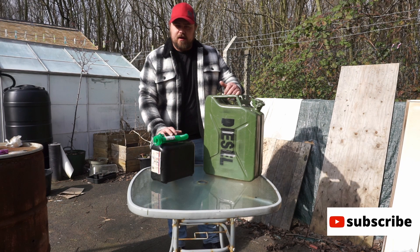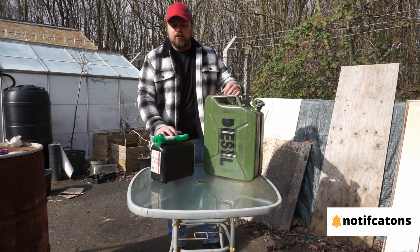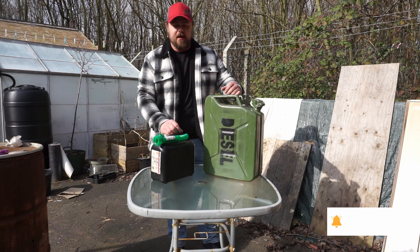Hi there, Yorkshire Prepping here. Today I'm just going to show you how I store fuel and the way I go and get it.